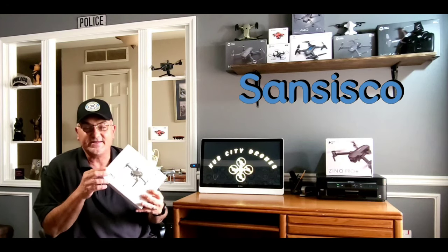It's SanCisco's D15 foldable mini drone with a 1080p adjustable camera. This is a very cool little dude — he is just awesome and the price is even better. It's $55.99 right now on Amazon. But wait — they have a 50% off clickable coupon right now so you can get this little dude for under $30. Great deal.